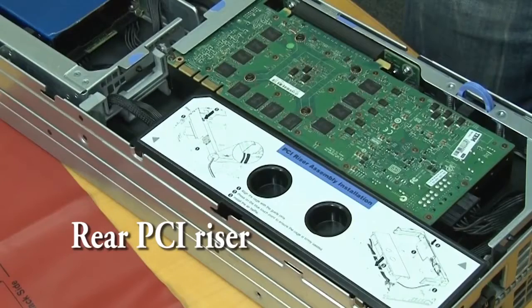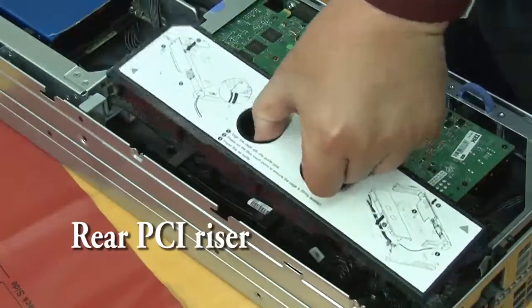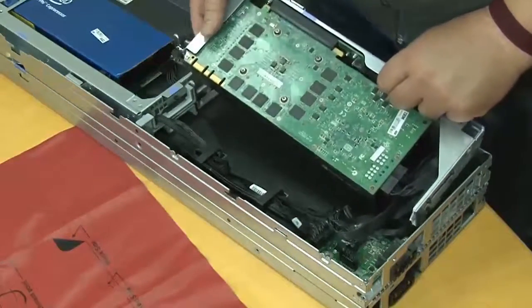To remove the rear PCI riser cage assembly from the GPU tray, remove the air baffle of the GPU tray. Grasp the PCI riser cage assembly at the blue tabs and lip to remove the PCI riser cage assembly.